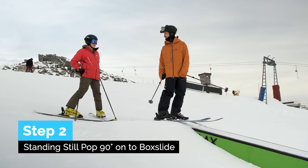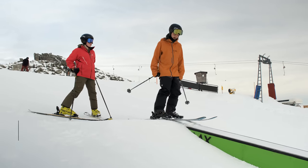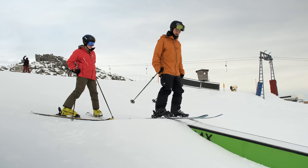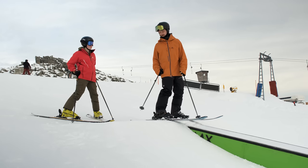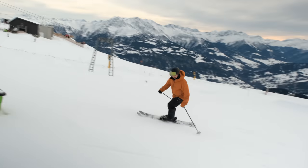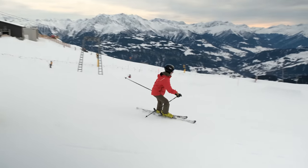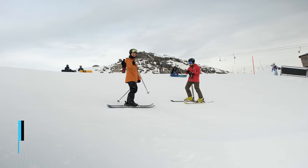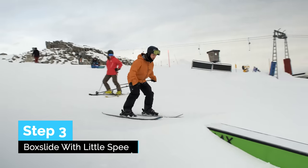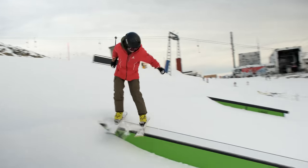Now I'm going to try to pop a 90 on from standing still, to build our way up towards doing it with some speed — just like the spins before. Nice little wide stance, you can wind up a little bit of rotation. It'll be a little bit tricky to set off. Yeah! Nice one! Next step, with a little bit of speed. Go! Wind up! Go! Look! So good!